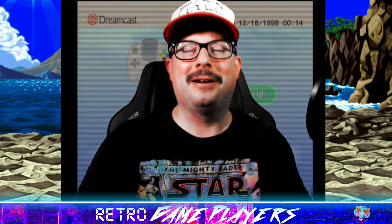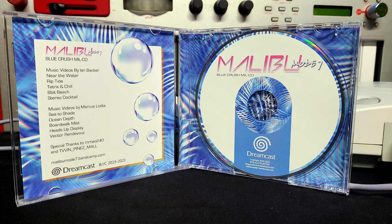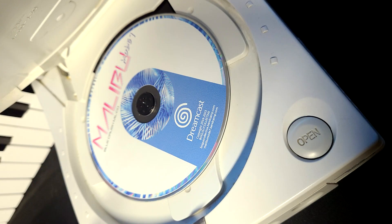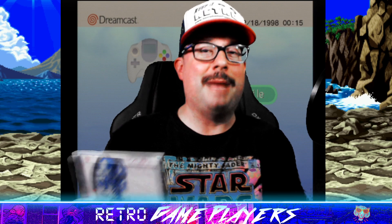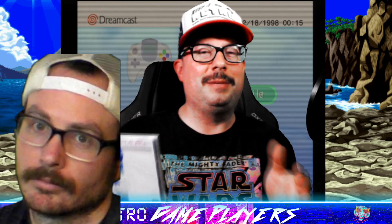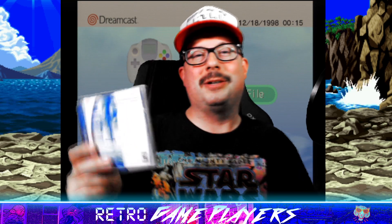I'm Marcus, and I'm here to show you guys my latest project. From Malibu Mode 7, it's a music video album that only plays on the Sega Dreamcast — and yes, this is a fully working Sega Dreamcast indie release. It uses a MIL-CD format, so your Dreamcast does need to have MIL-CD support, but many of them do. It plays all 10 tracks from the Blue Crush album.